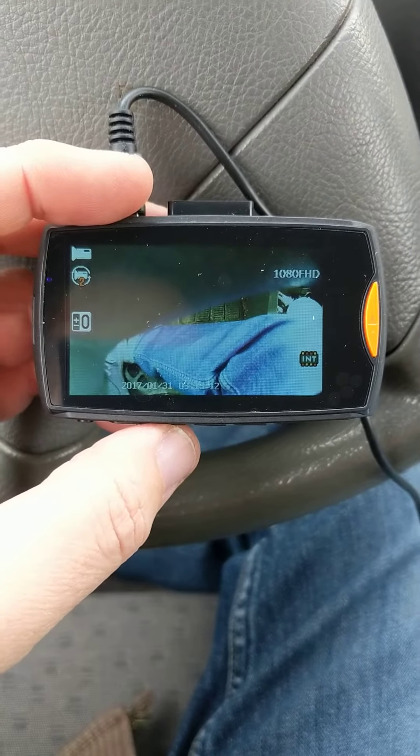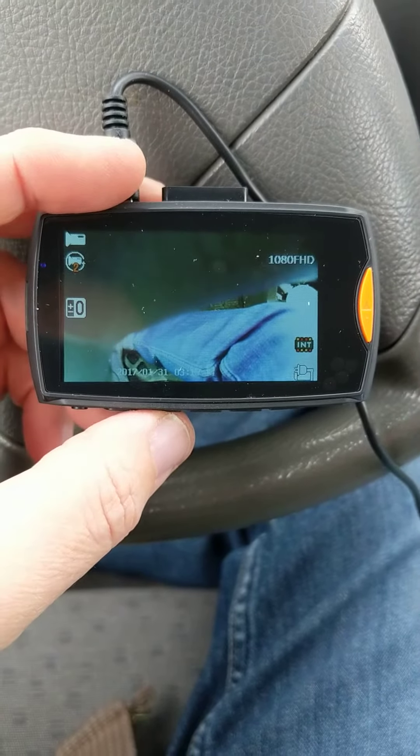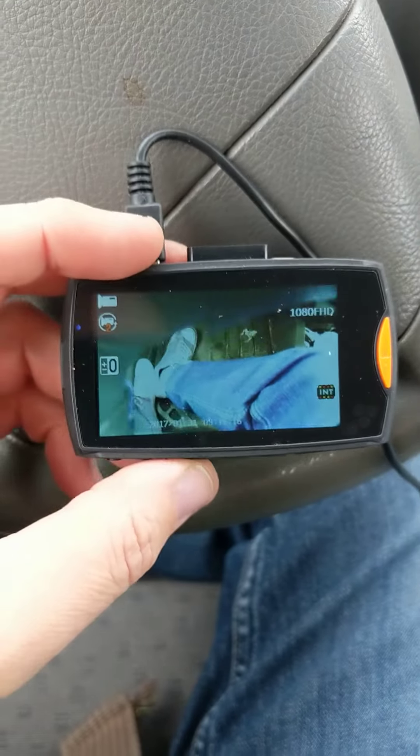Hey Jacques, don't mind the footage. I have to do it from my car because the cameras have to be plugged into the car to do it.